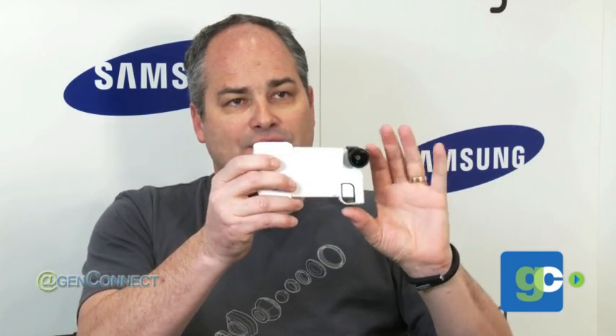We've got a case that's going to be coming out soon. It opens up to allow you to put the Ol'Eclipse on the corner. And then you get this nice shutter button here — you can just push on it to activate the shutter so that you're not pushing on the screen and moving the phone.